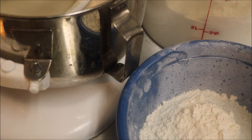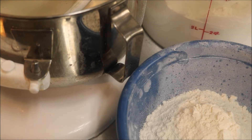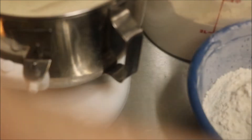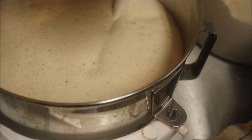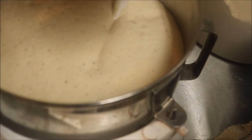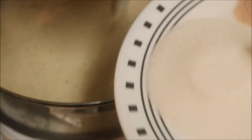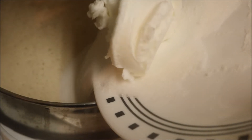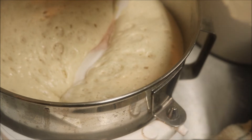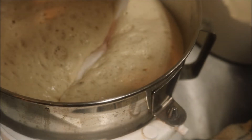I'd say it's doubled now. We're going to add a quarter cup of sugar, a quarter cup of shortening, and one teaspoon of table salt. Mix it all in — it makes it good.